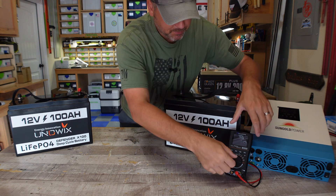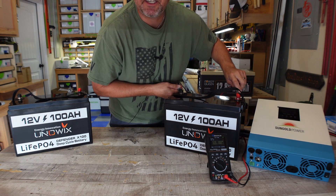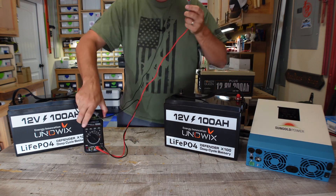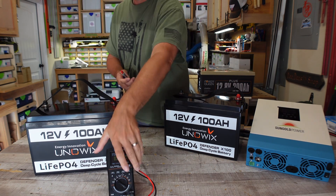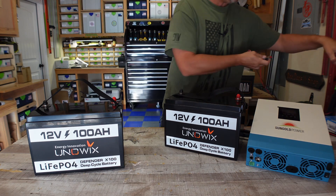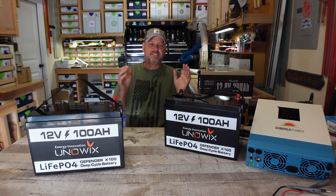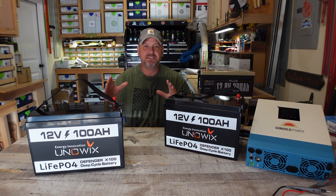So I'm going to use my multimeter and just test the voltage. We're at 13.56 — I doubt you can see that, but I don't have three hands. This battery over here is at 13.49. So they're just slightly different in terms of voltage. In order to get these ready to be hooked up in series, I'm going to hook them up in parallel and let them balance themselves out.